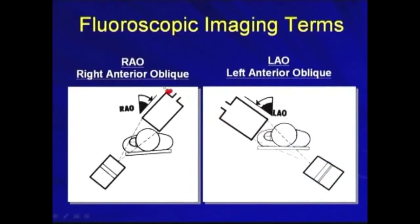We can also tilt the X-ray C-arm into the right anterior oblique or the left anterior oblique view. The right anterior oblique view is important, especially when we confirm the lead is pointing anteriorly to the RV apex or the right atrium appendage.